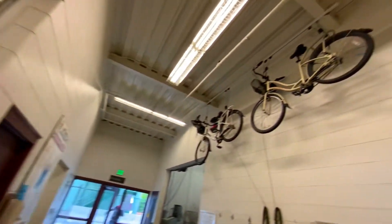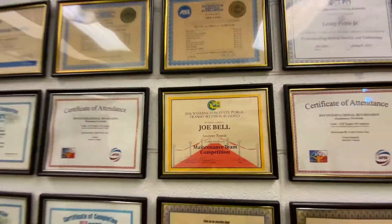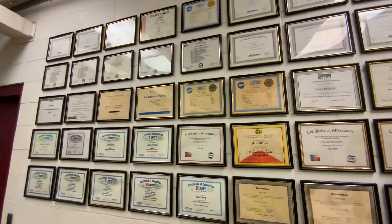These are the shop bikes that the mechanics can use to go to lunch. Or if they want to stay in, we always have some hot popcorn on hand. Speaking of our mechanics, these are some of their awesome awards.